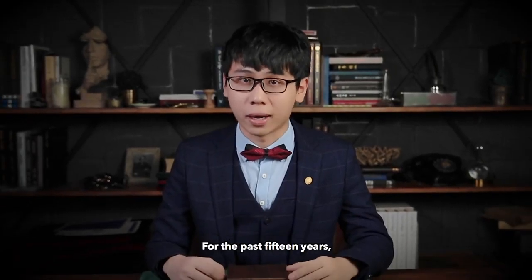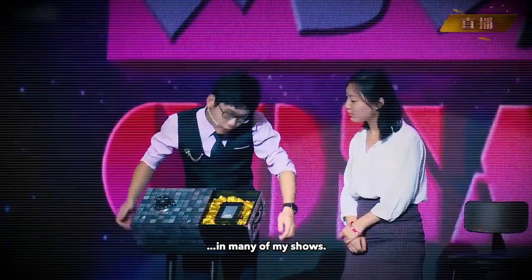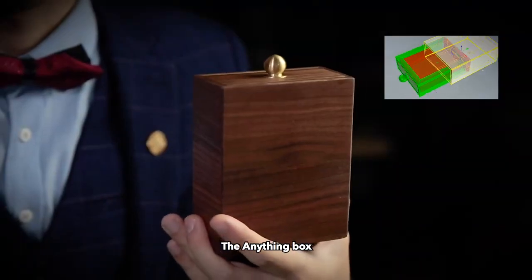Hi, I'm Conan Liu. For the past 15 years, I have been using the traditional drawer box in many of my shows. Today, we are bringing this device to the next level. The Anything Box.